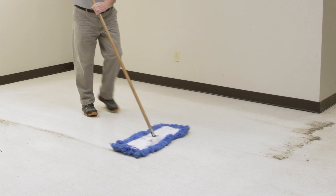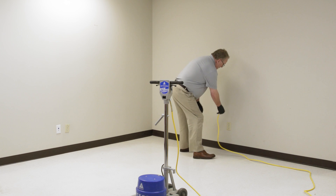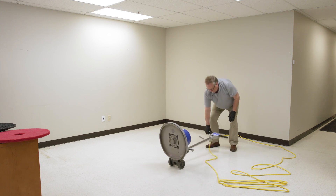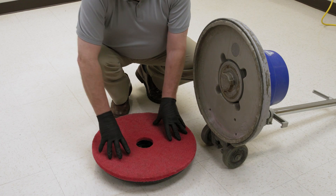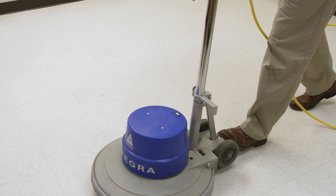Always start with a floor that's been dust mopped and damp mopped. Plug the cord into an outlet that gives the most range and doesn't interfere with the operation. First, lay the machine down on its handle exposing the underside and drive assembly. Center the pad on the pad driver and lock the pad driver in place by twisting counterclockwise, then place the machine back into the upright position.